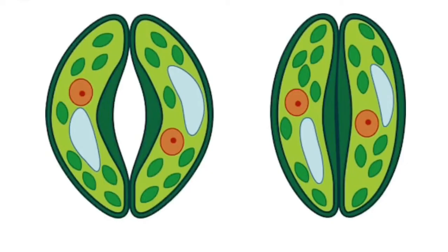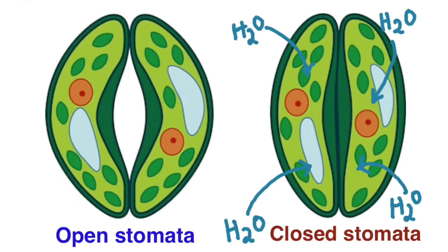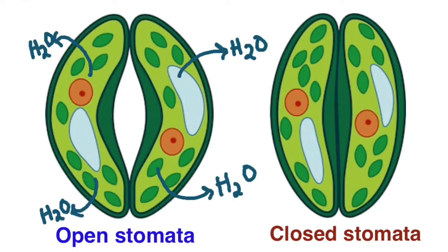Let us now see both pictures side by side. This is the stomata which is open and this is the closed stomata. Now, how does the stomata open and close? When water enters the guard cells, the guard cells swell up just like a balloon and move away from one another, and finally the stomatal pore will open. Just the reverse occurs when the stomata closes — when water comes out of the guard cells, the guard cells become flaccid and collapse, coming close to one another, and the stomata will close.